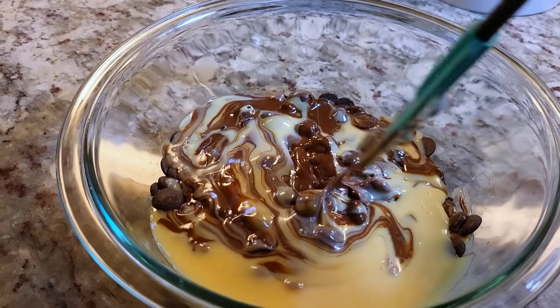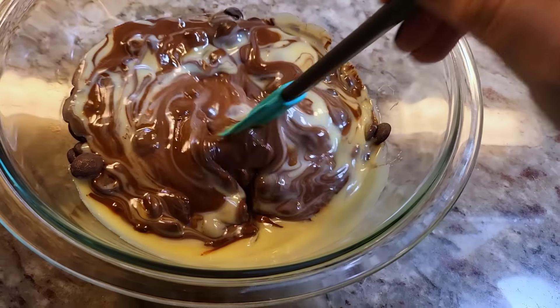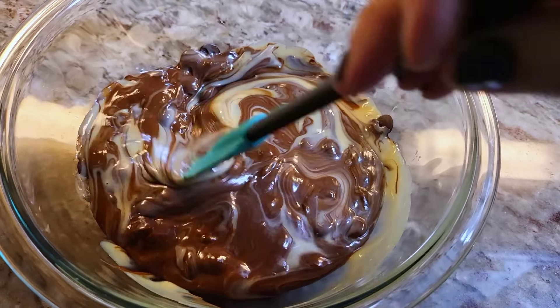You've got to be careful. That's why the original recipe said 30 second intervals, but I would suggest doing like 15 or 20 seconds. I think that's a safer bet, because not everyone's microwave heats the same.